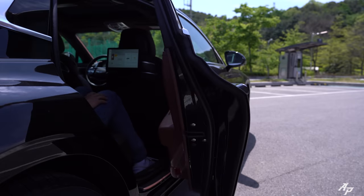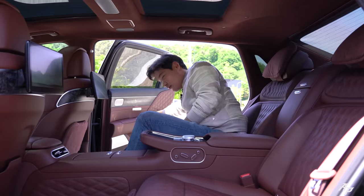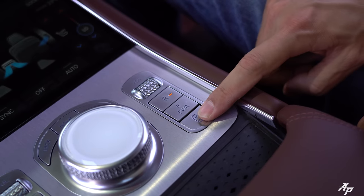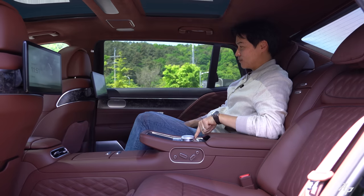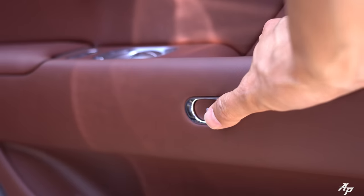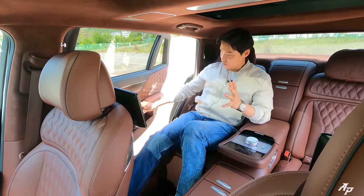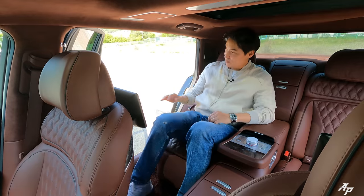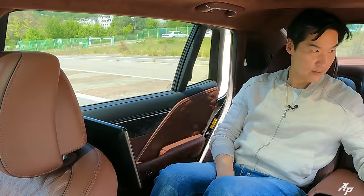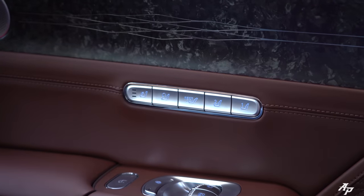Because the doors are so long and large, you can't easily reach them. But you don't need to stretch — just press this button and the Genesis G90 Long Wheelbase will close the door for you. When you want to open it, simply press this button, and for safety reasons it won't open too widely. It also comes with soft-closing doors.